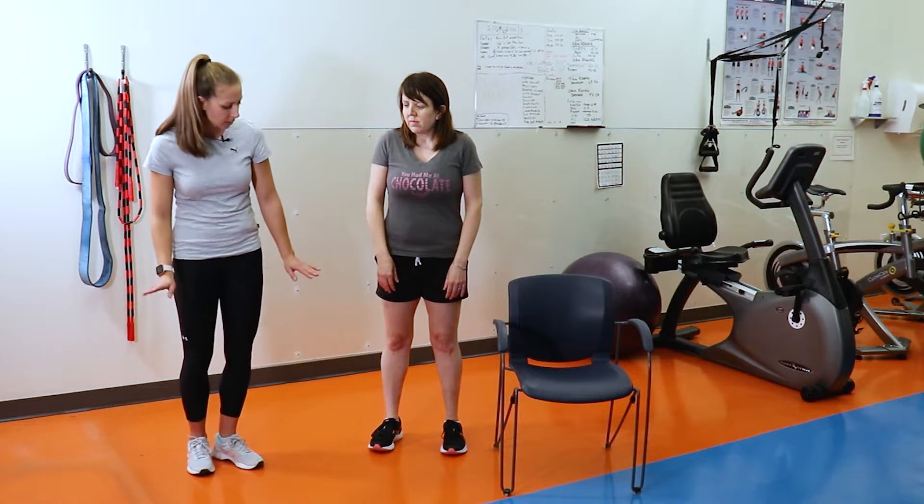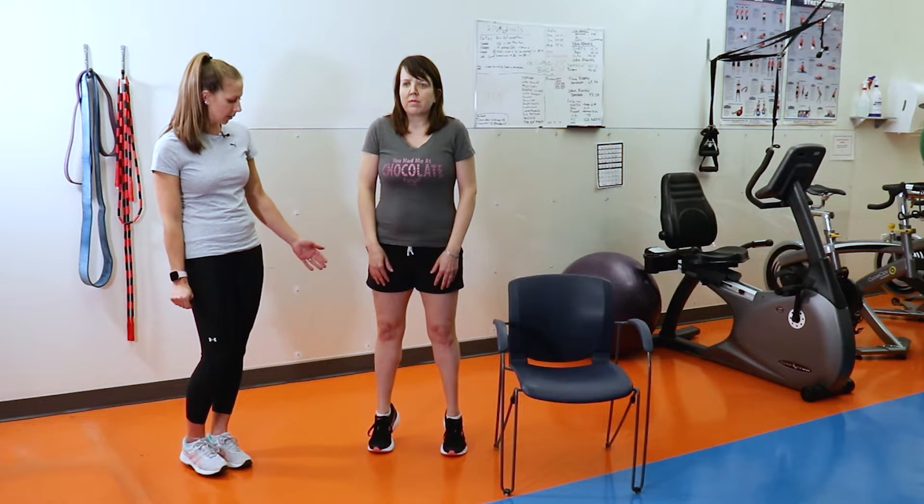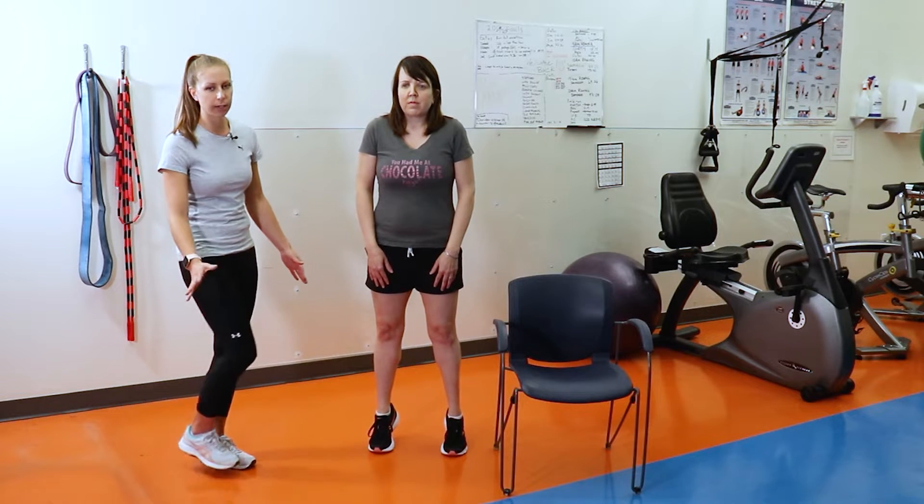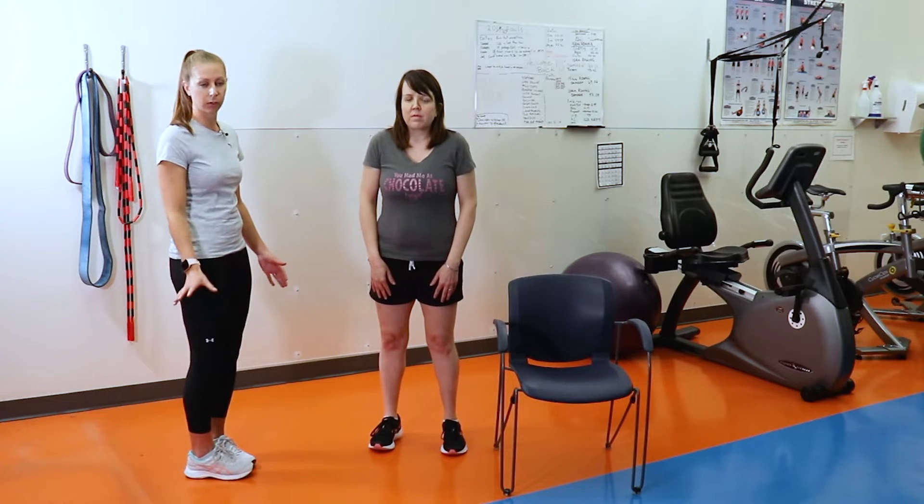What you're going to be doing is coming up on both feet. You're going to push up onto the ball of your feet, holding for two seconds, slowly dropping back down onto your heels. This targets our calves, or the back of our lower leg.